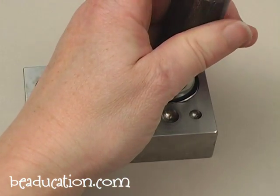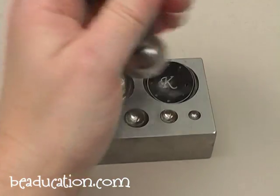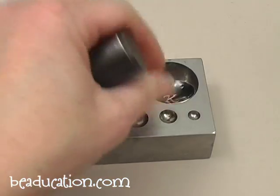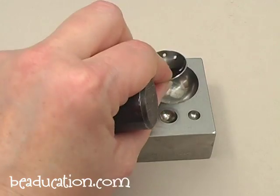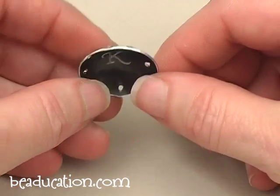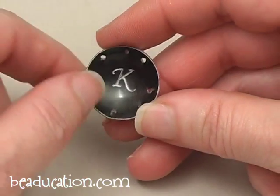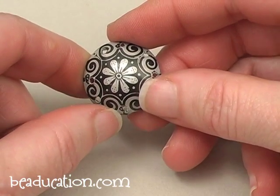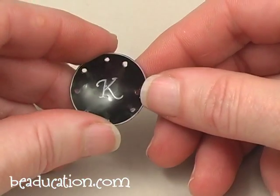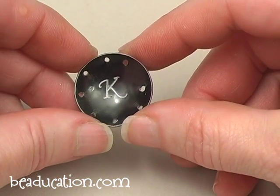I want to get that edge there, and maybe this edge here. Now here we have our nice curved blank. You can see the K is on the inside, or the concave portion of the blank, and the pretty pattern on the anodized aluminum is on the curved side. Now that part is done, we're ready to embellish the sides with some wire and beads.